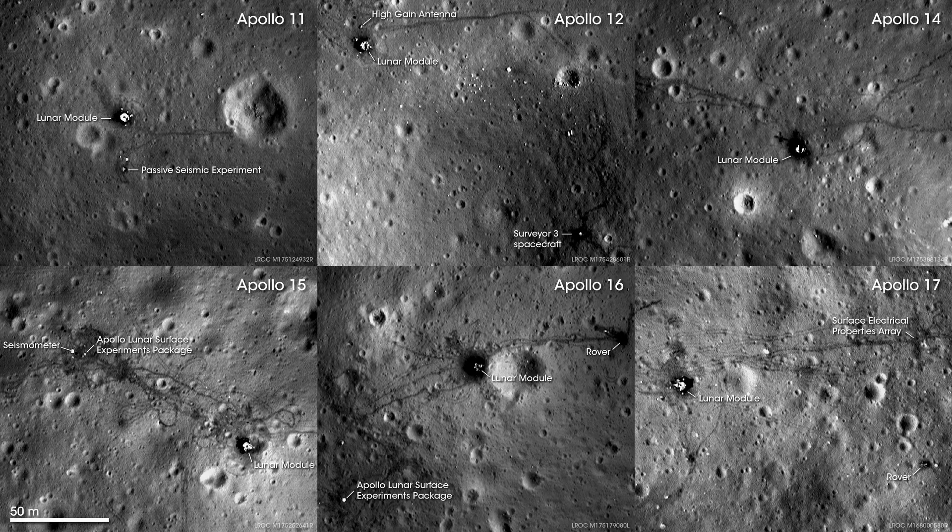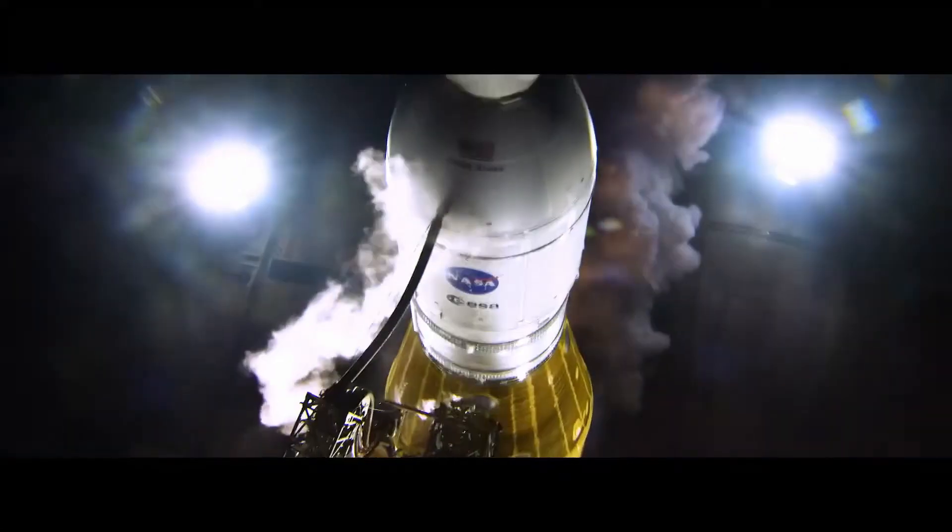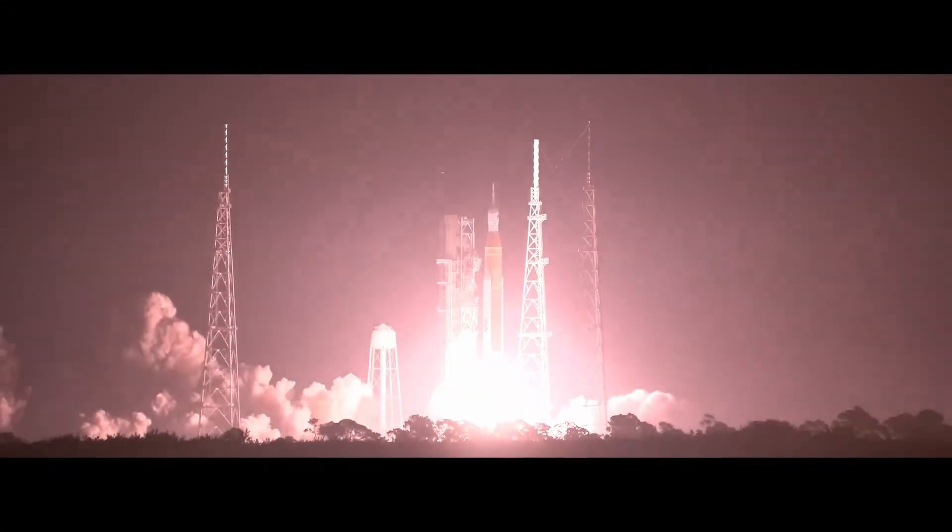In fact, this satellite is so good, it's even imaged all six Apollo landing sites in incredible detail. It also won't be long until we get new images of the Moon taken by astronauts. About six months after this video is uploaded, four people will fly around the Moon and back on the Artemis 2 mission, becoming the first people to leave Earth orbit in more than 50 years. I can't wait to see what photographs they capture. Thank you so much for watching.